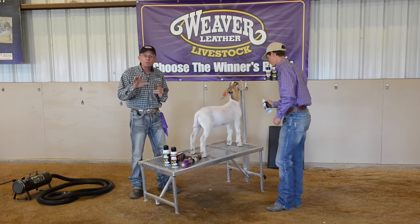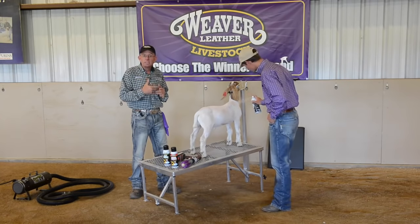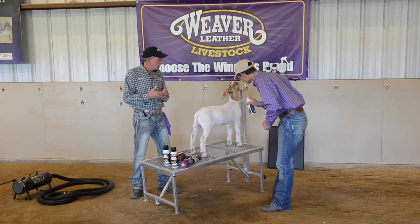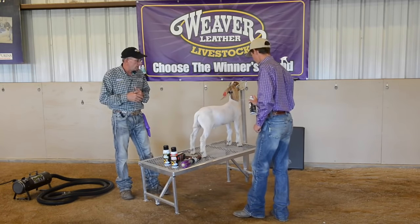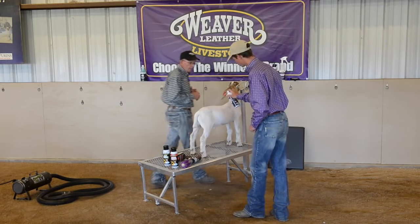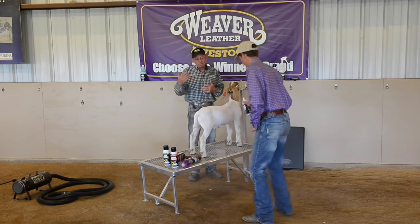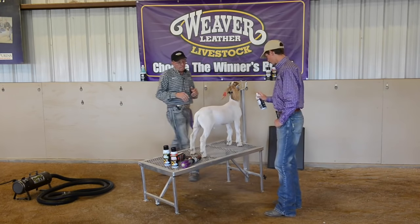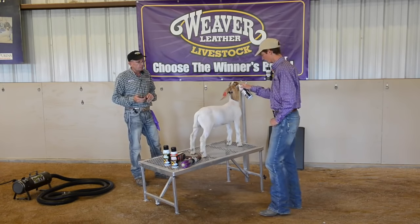You do want to check with your show rules. Some shows allow painting, allow powdering in goat shows, and some do not. So you don't want to work yourself into a problem there at the show. If they allow it, I definitely recommend using the livestock whitening powder just to enhance the brightness and whiteness of your goat.